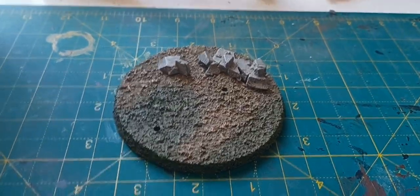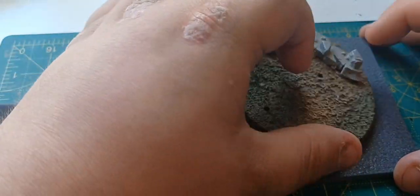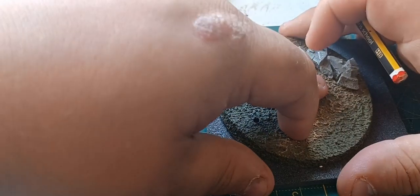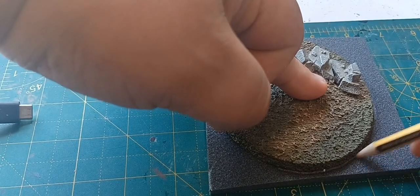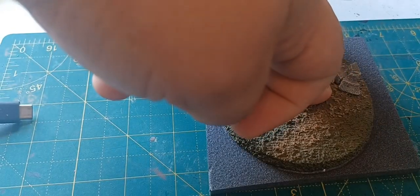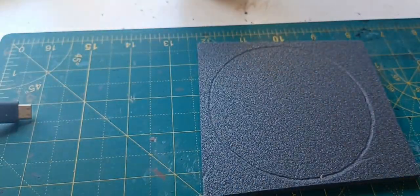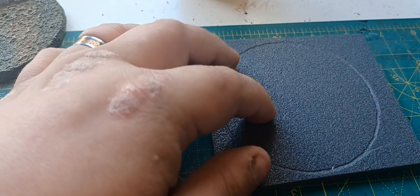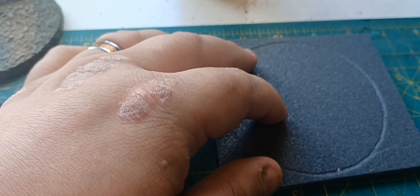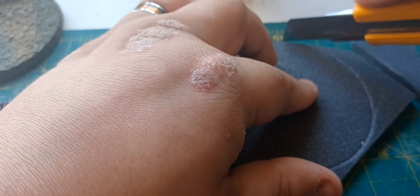We're going to start out with some XPS foam, five millimetre size. I'll put that on top and simply trace around my hand and the base. That gives us this circle. The next step is cutting it out - I'm not big on cutting circles but let's get on with it, putting some straight lines in there to guide the cut.